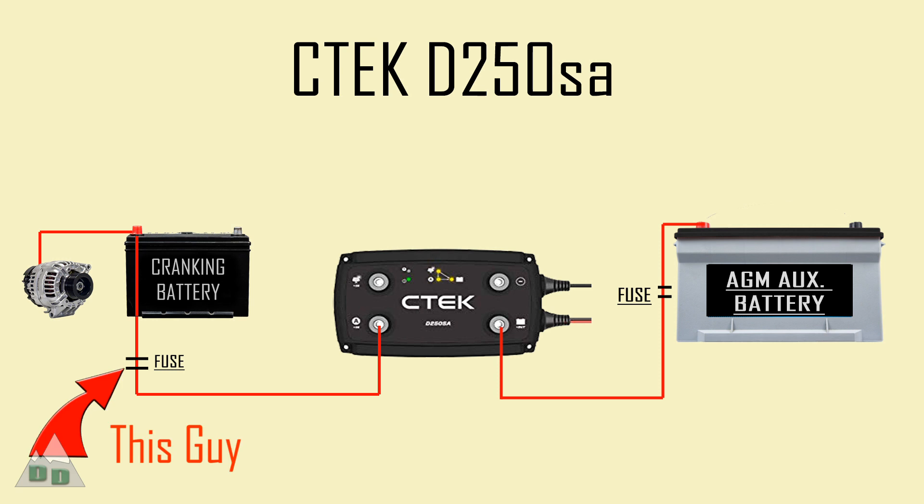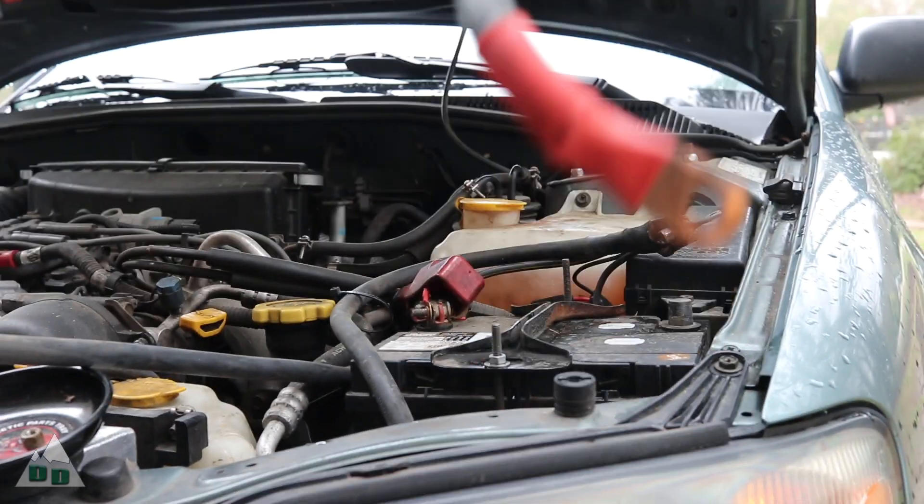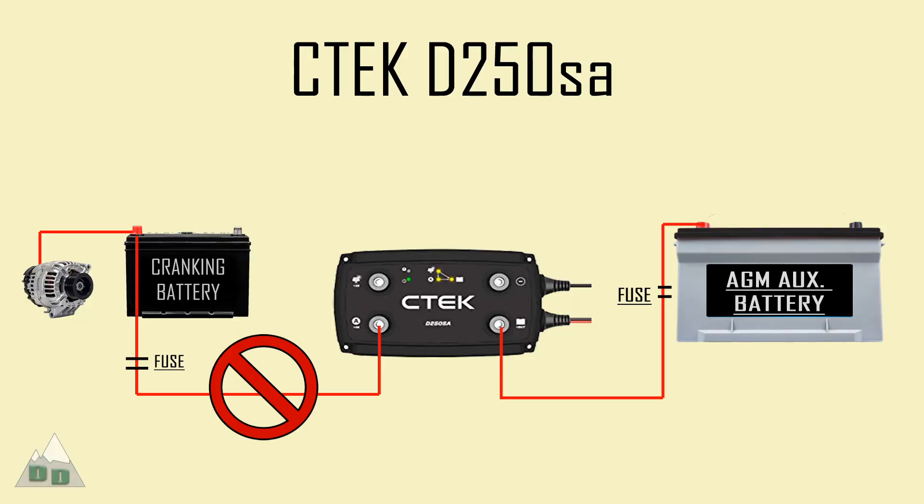After investigation, one of the 30 amp circuit breakers for my CTEK D250SA battery charger was constantly tripping, cutting the power to my battery charger.